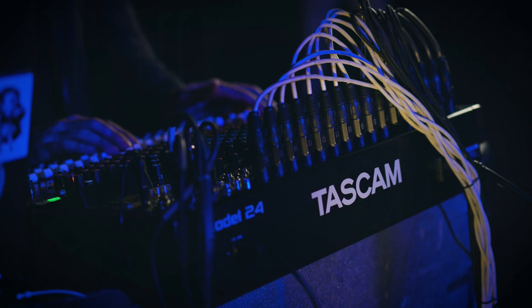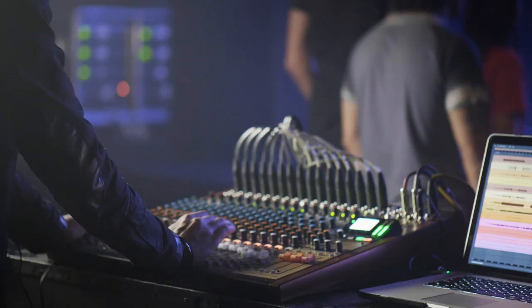Also designed to be a USB audio interface, it includes premium quality mic preamps and onboard compression. The unit provides 24 simultaneous inputs to a digital audio workstation (DAW), making it easy to record multiple instruments at the same time without channel limitations.